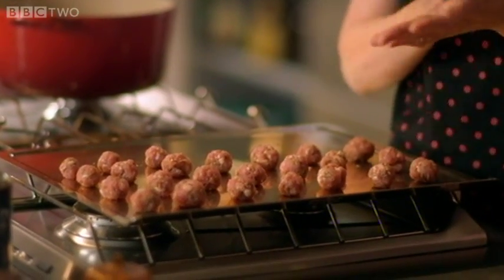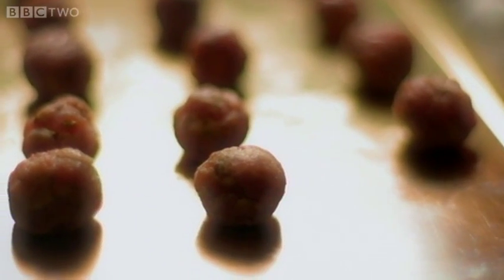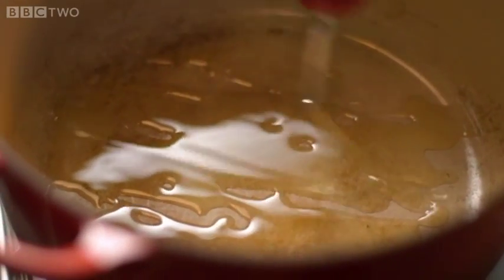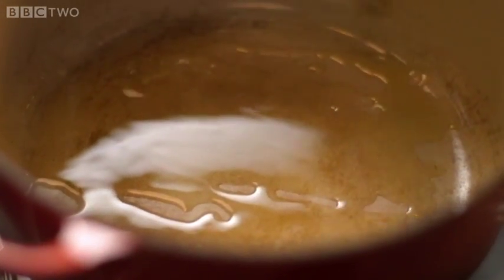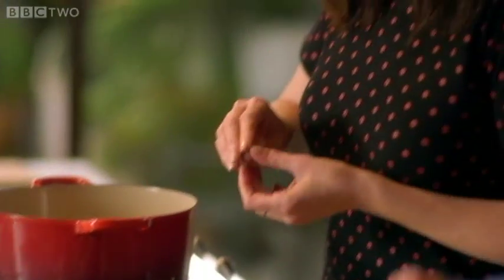Then brown the meatballs. Not only does it make them look lovely and bronzed, but it makes more of their flavor go into the sauce later. I start off by heating some garlic oil in a pan and make them nice and brown before we add the sauce.